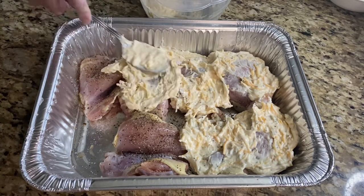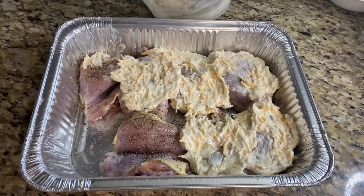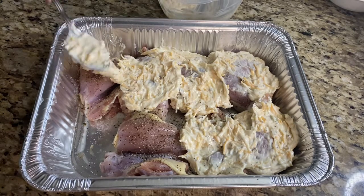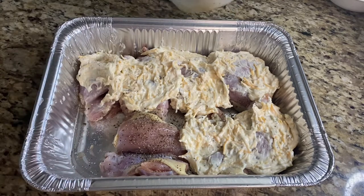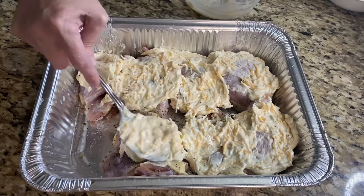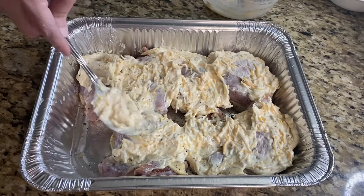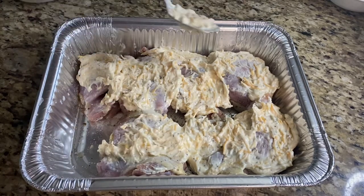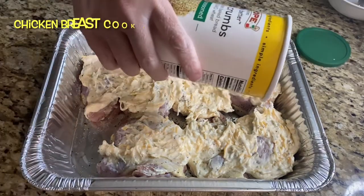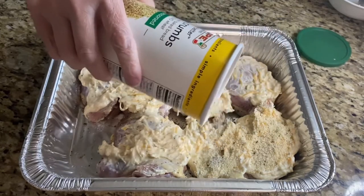Okay, just a little spoonful here. That's pretty much it for the chicken, and now we're going to put breadcrumbs on top. I'm going to sprinkle the breadcrumbs on and try to do it lightly because these are not panko breadcrumbs.